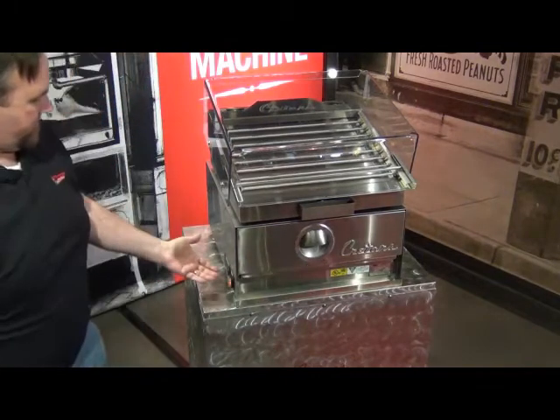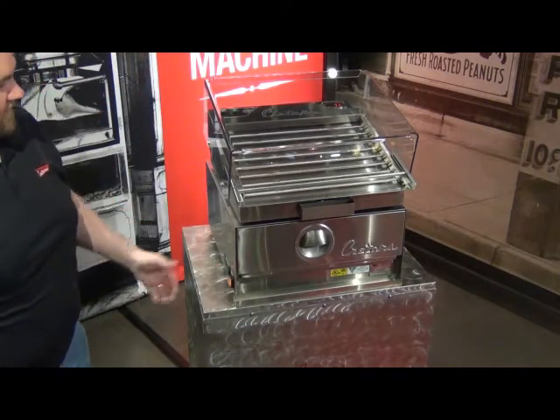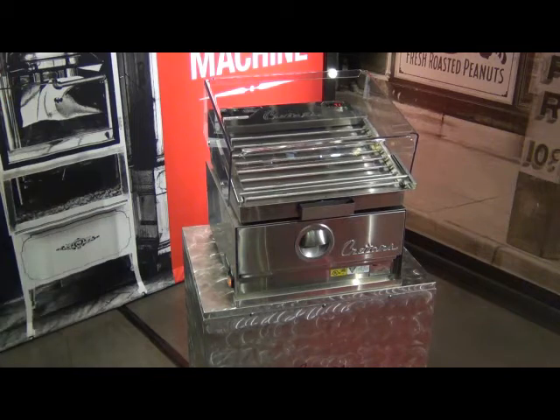An optional digital controller is available to control the amount of humidity by setting different temperatures on this warmer.